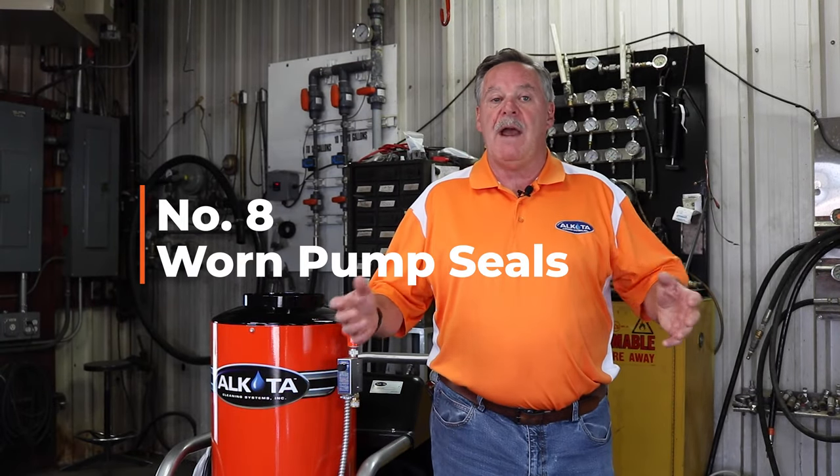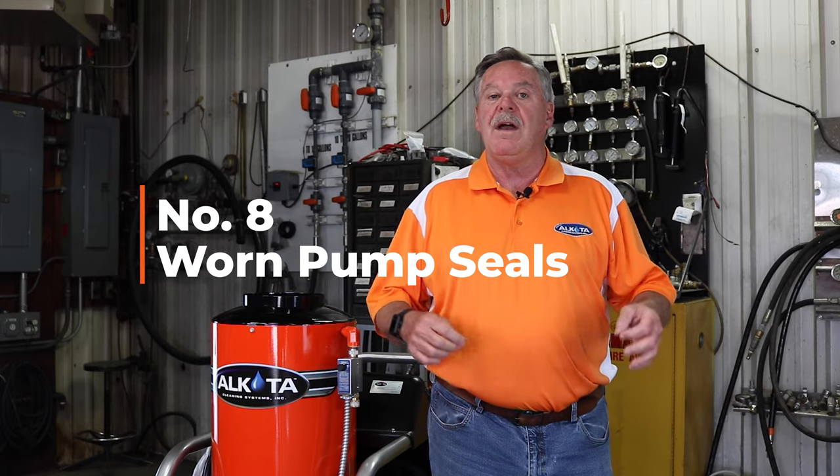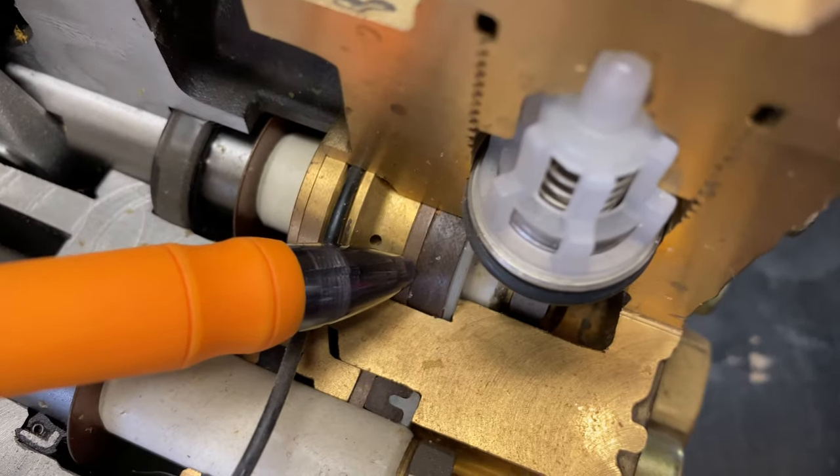The eighth reason you might be losing pressure is due to worn pump seals. Seals will naturally wear out over time. You might replace these if you notice loss in pressure or if you notice water dripping below the manifold on the pump.